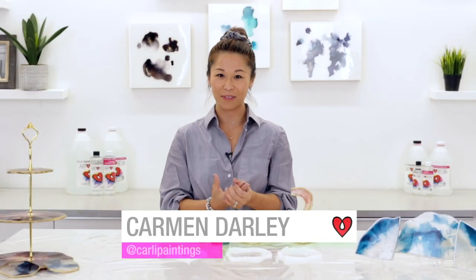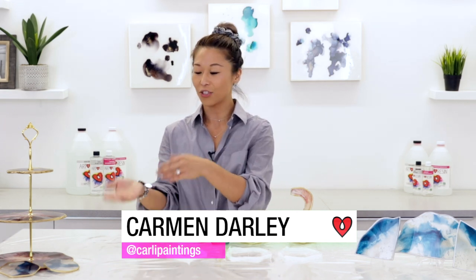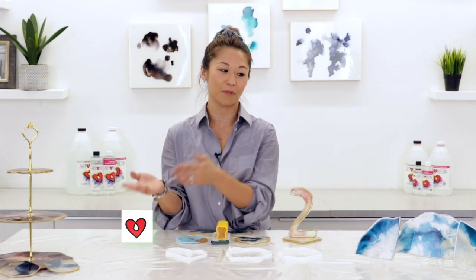Hi everyone, it's Carmen. I'm here at the Art Resin Headquarters to show you a few tips on how you can create geode and agate inspired resin pieces like this, as well as this.